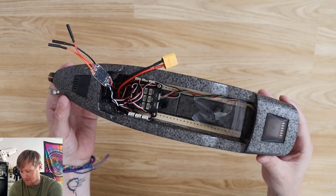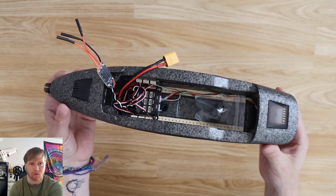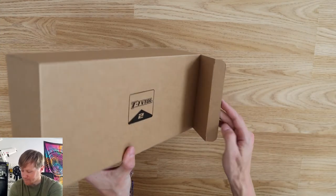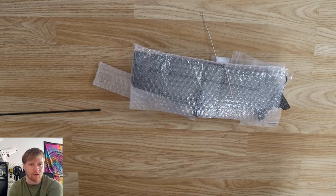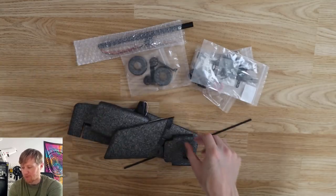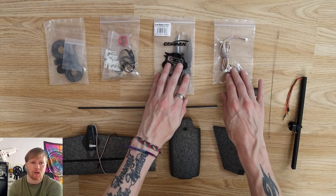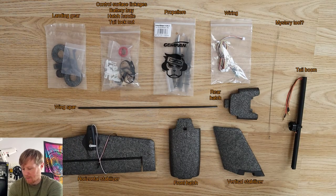Most of the wiring in the fuselage has already been done, so there's not much left to do there. Moving on to the second box, which contains the tail assembly and some other hardware bits: you get the vertical stabilizer, horizontal stabilizer, tail boom, wheels, some wooden bits, and a bag of wires.